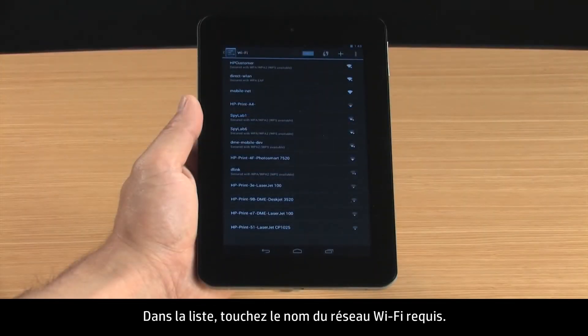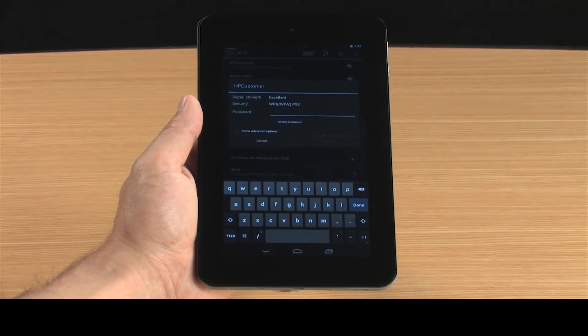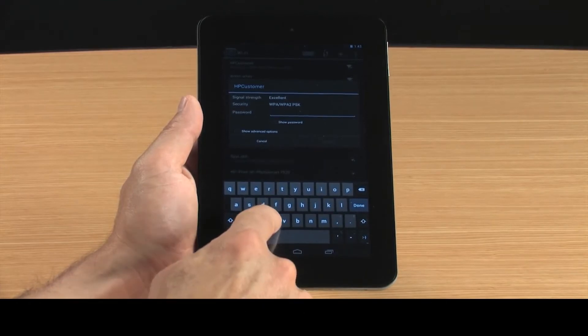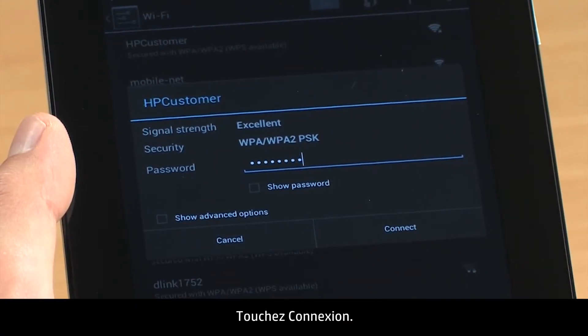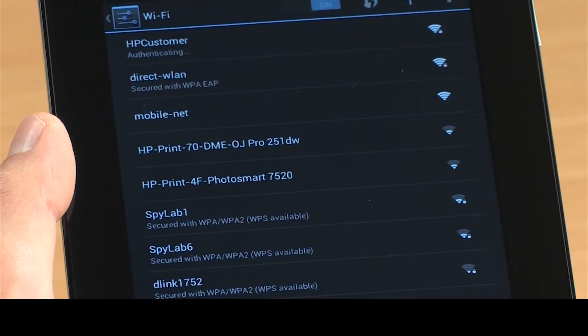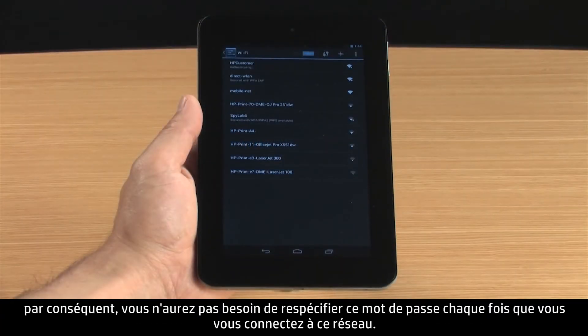Touch the Wi-Fi network name in the list. Type the password. Touch Connect. The network and password are saved automatically, so you won't need to re-enter the password each time you connect to the network.